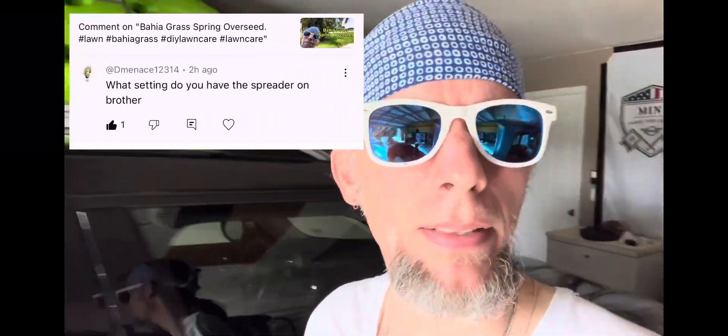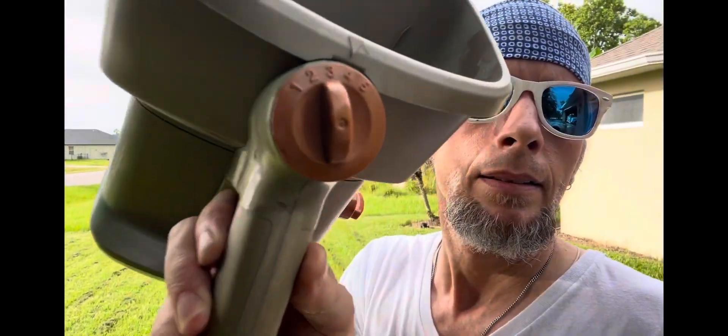That's a great question. I can't believe I missed that. Let's go look. You can see that — mine's set on four. I didn't know I had to go look.